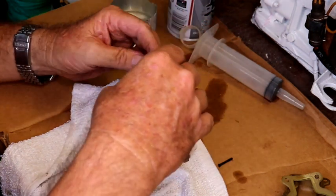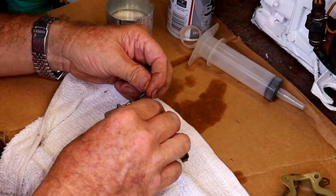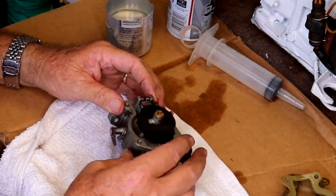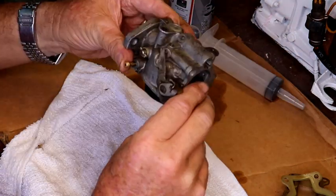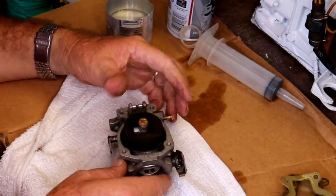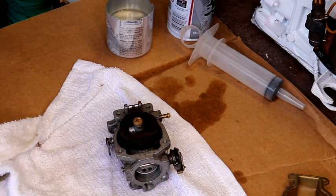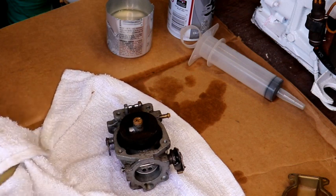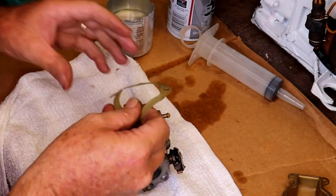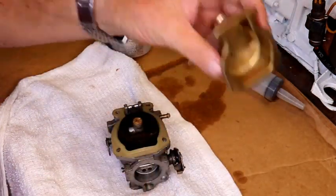Let's see how that float seats in there. That float looks like it hangs down a little bit. I'll go ahead and clean this up.